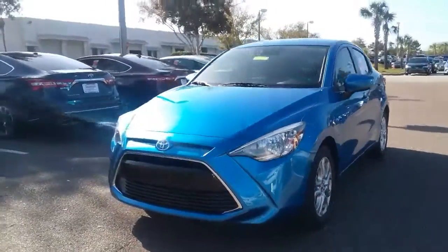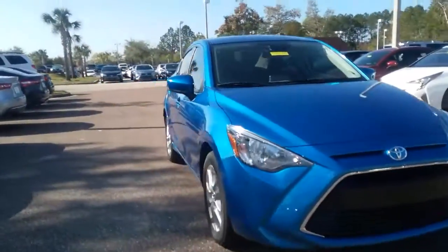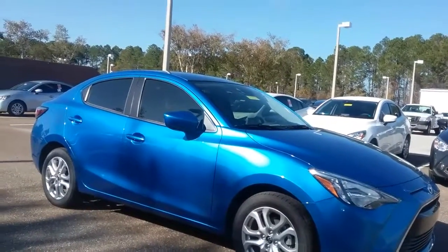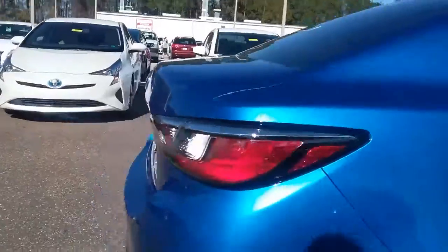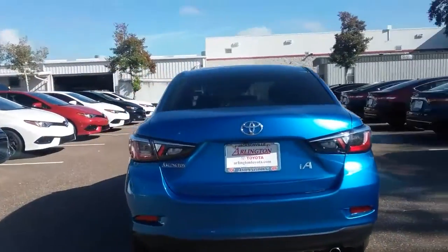Good afternoon Miss Megan, it's Cara over here at Arlington Toyota. I did want to send over a little video of this iA — it's a Toyota Yaris iA, was a Scion product previously, however they've actually stamped it as Toyota this year seeing as Scion is no more. Alloy wheels are standard on the vehicle itself. I thought you might like this color, seeing as it was similar to the color you liked on our Camry.